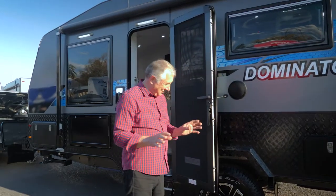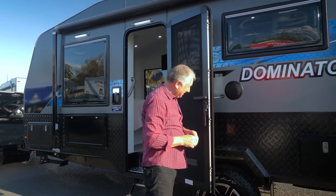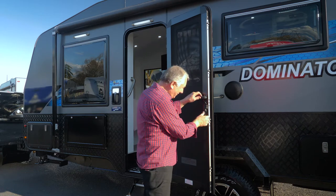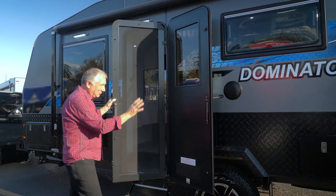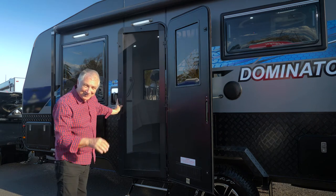This is a fabulous door — you've got four security points on it, which is excellent. This is your fly door, your mesh insect door. Just pull this up like that and it comes out — there's your door. The other door is over there so you've got a nice breeze able to go through anytime you want.